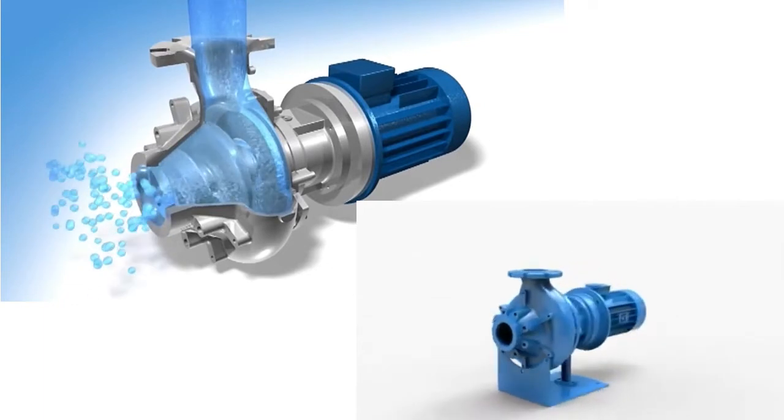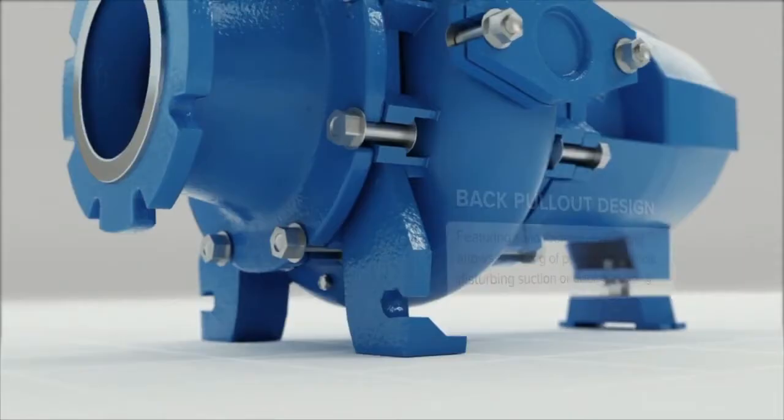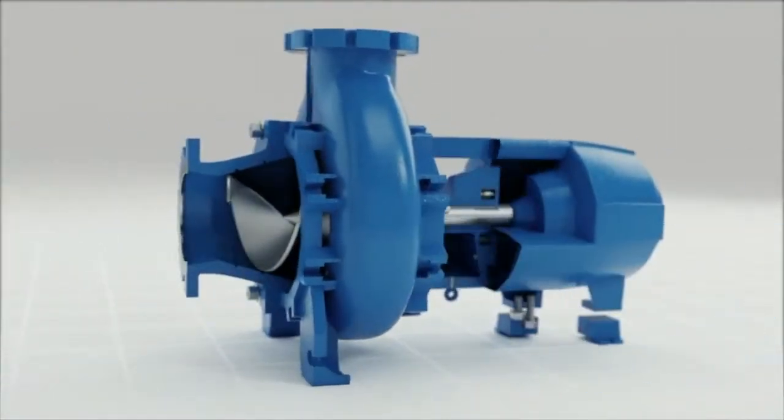Its special structure makes the screw pump not only have a spiral propelling effect but also a centrifugal effect. Therefore, the screw centrifugal pump has both the merits of a screw pump and a centrifugal pump.